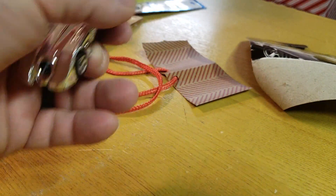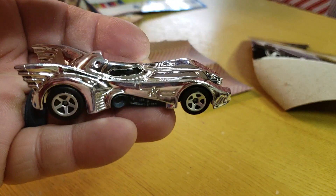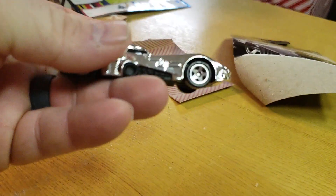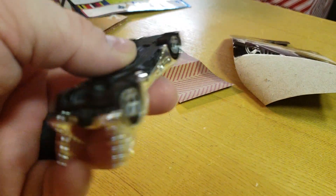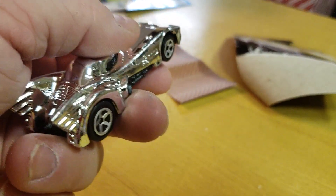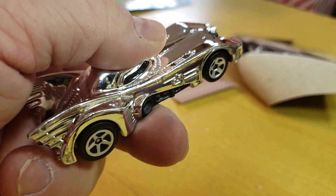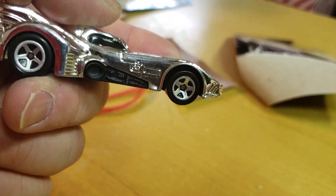Rolls well. For those of you that race these things, I don't think this would be a good one, although it's got a low center of gravity. I don't think this would go that fast. But I don't race them. My son is getting older — I know what he's getting for Christmas. He got a Hot Wheels racetrack, so I might be doing that soon.